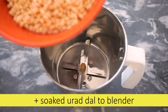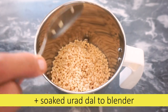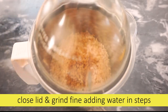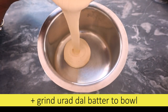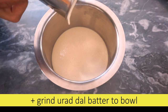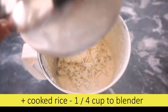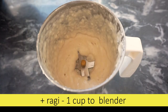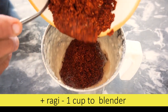If you use a blender, you can use a blender for 6 hours. You can use water in this blender, like cows — smooth it up again for the batter.